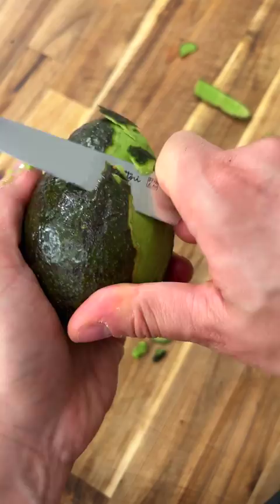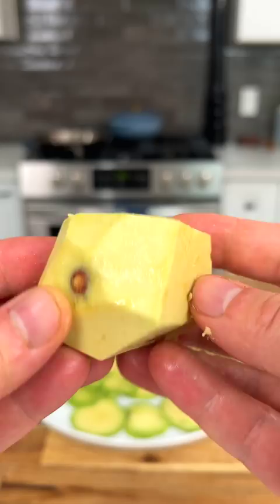If someone ever told you that you can't eat an underripe avocado, well, they didn't know what they were talking about. You can literally make it instantly soft — just start by peeling it, and then using a knife or mandolin, slice down to the pit before turning to a new side and doing the same.